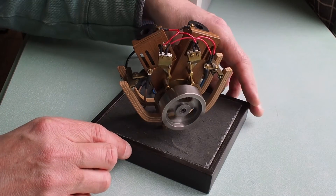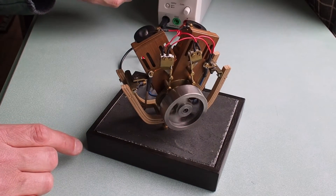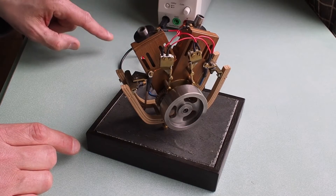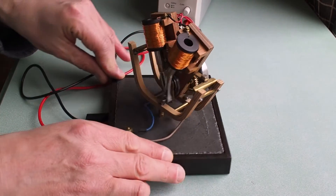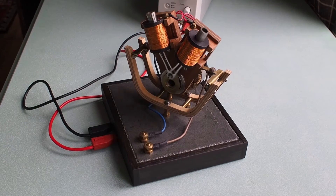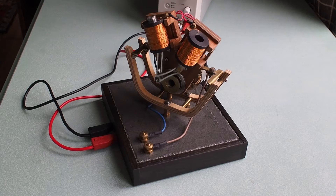It's not running very fast — fairly low current supplied by this power supply. It probably needs a better power supply to really get going. As I said, it's running four strokes so it's running quite slowly, and you see it's only energized every second revolution.